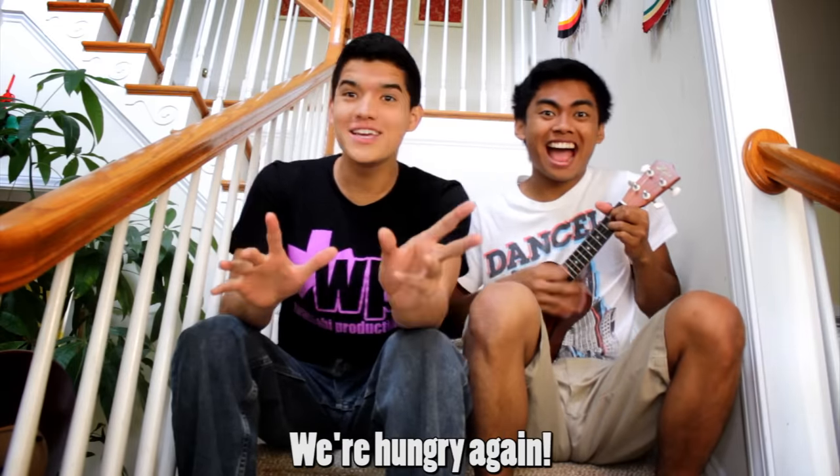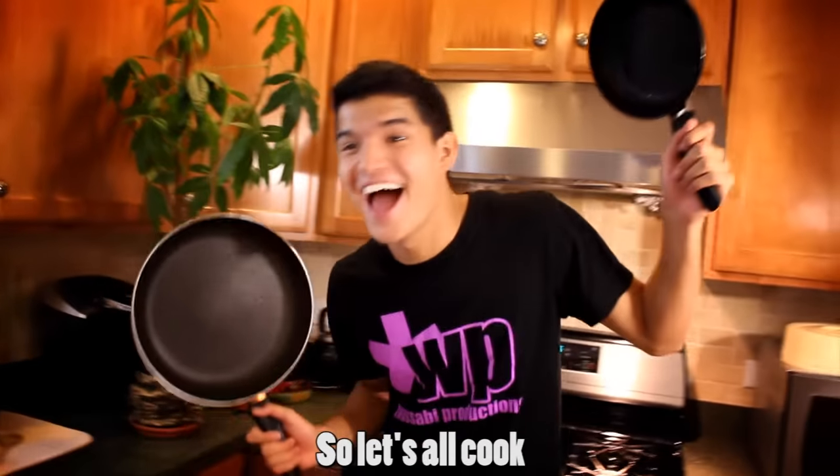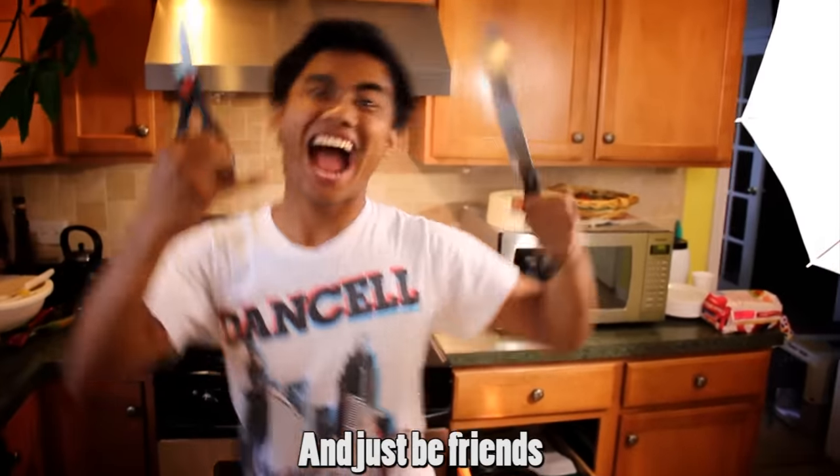Cooking time, we're hungry again, so let's all cook again, just be friends with Alex and Roy. Roy and Alex. Alex and Roy. Roy and Alex. Fine. Alex and Roy.